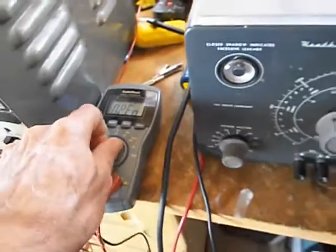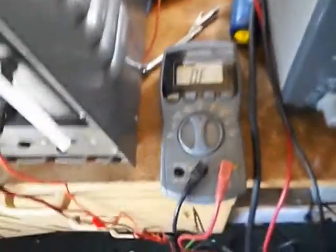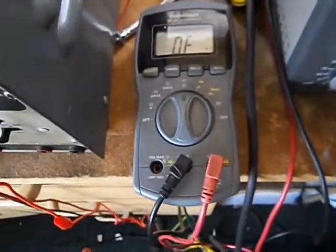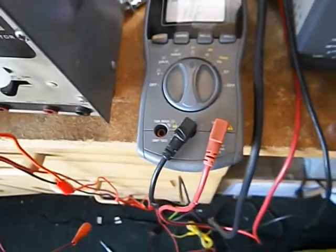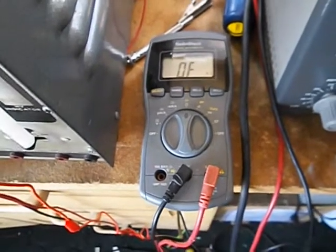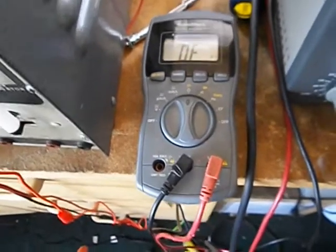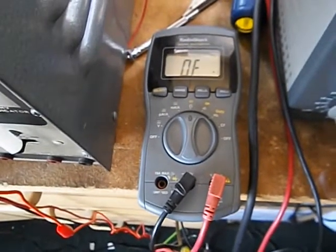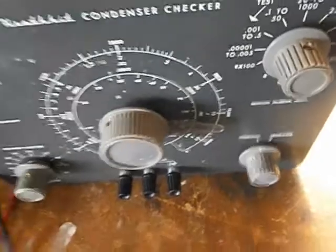A lot of people rely on digital multimeters for cap testing. These are good for resistance measurements, short tests, and a lot of things, but they're not particularly good for capacitor testing on vintage gear. That's primarily because while it can test the capacitance value — the microfarad value — what it can't check is leakage at rated voltage. It probably uses a very small voltage, so when you're testing caps rated in the hundreds of volts, it might test fine at low voltage but won't catch leakage the way this tester will.